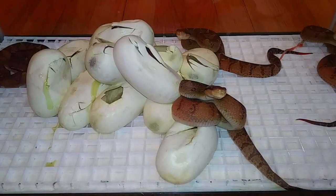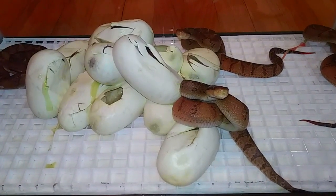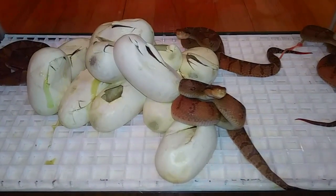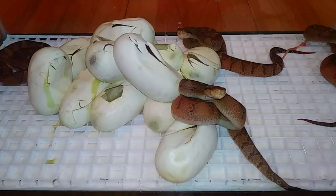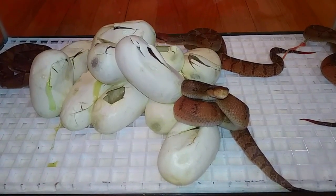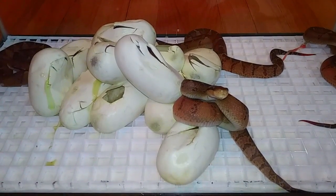Now there are two species that reside in Central America — actually in Costa Rica. This is the stenophrys and the melanocephala, the black-headed Bushmaster. And I bred them both in captivity. But what we've got going on here is a special event, and you won't want to miss the premiere of this video. Now this has been a collaboration with another Bushmaster breeder, Matt Harris.